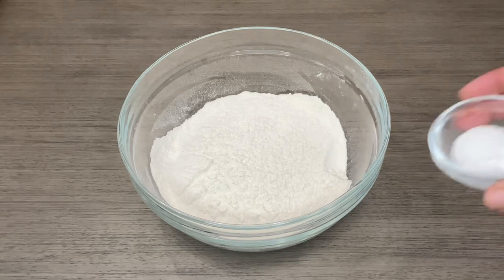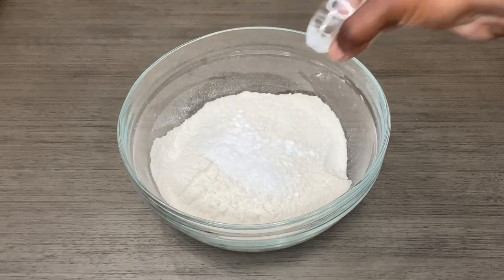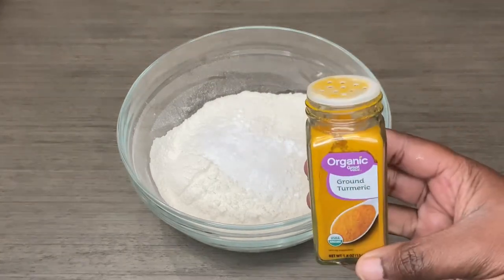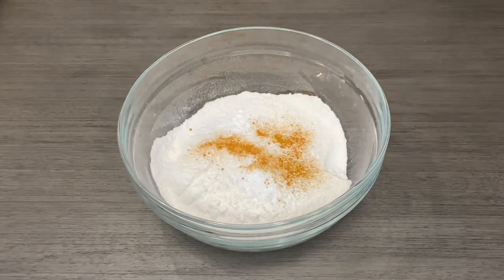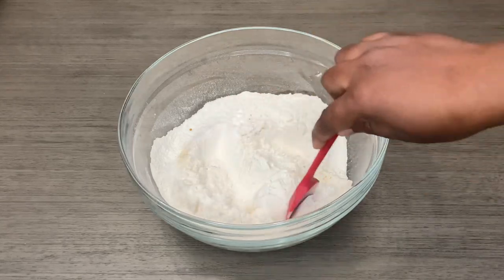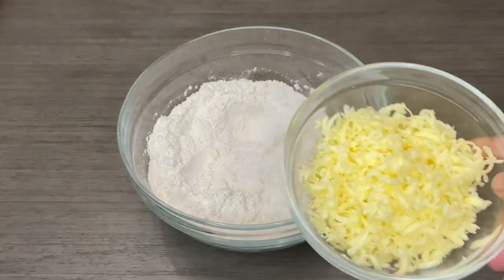Let's get right into the recipe. I'm starting with my dry ingredients — going in with my sugar and baking powder, followed by my salt and some turmeric. I'm not going too heavy with it. I'll just mix it all together, then next I'm going in with the butter.